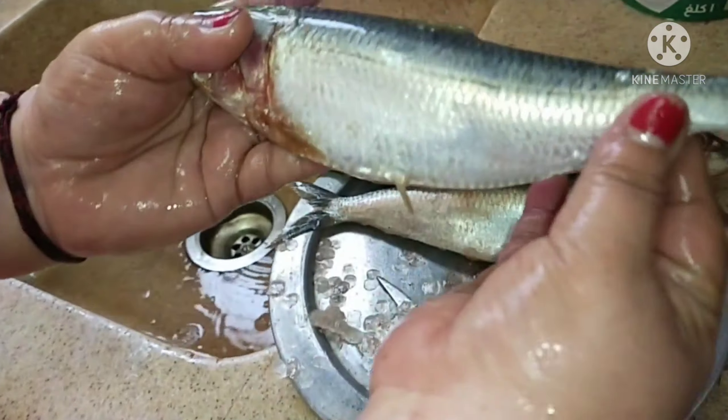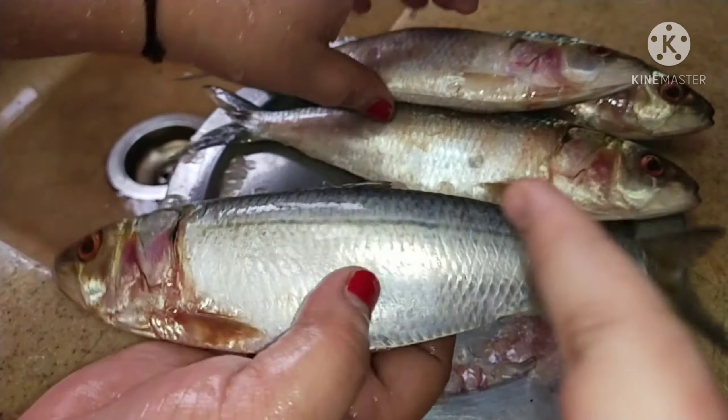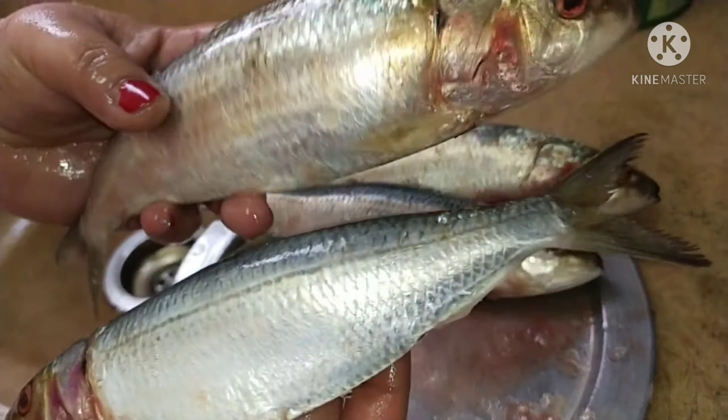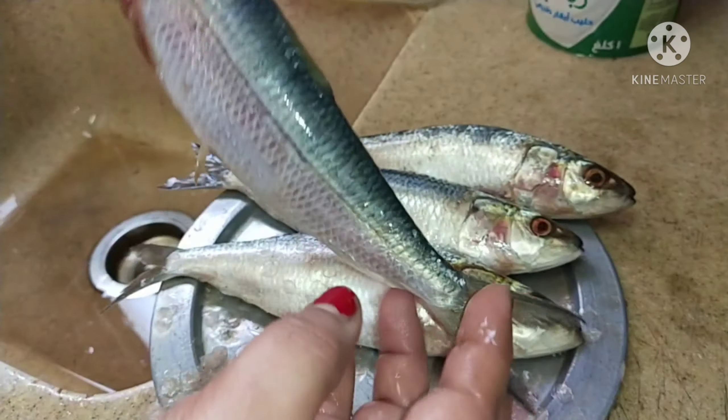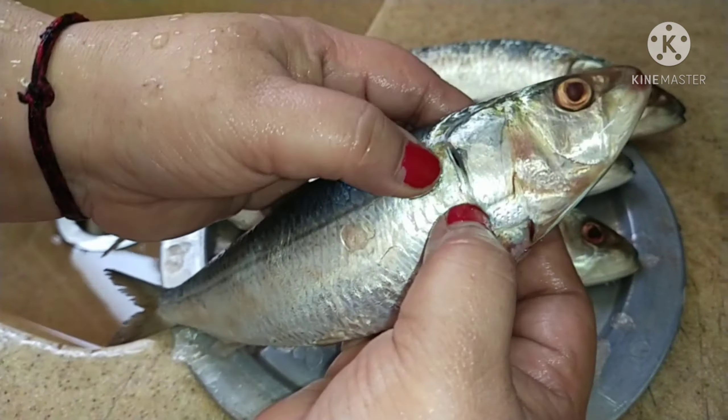You can see all the scales have been removed — you can see the difference. It's a little less shiny now. The next step is to put in your finger like this and just lift it.